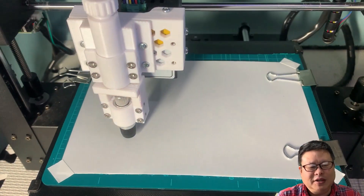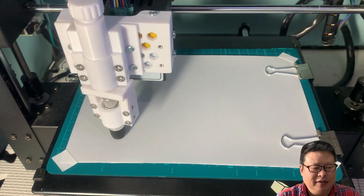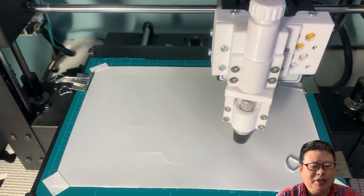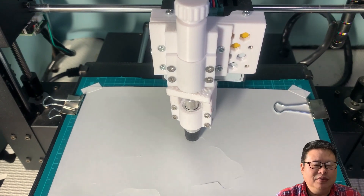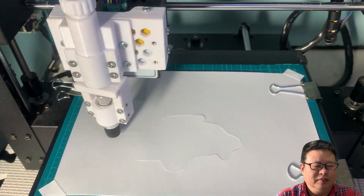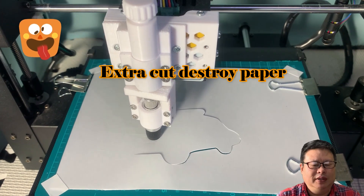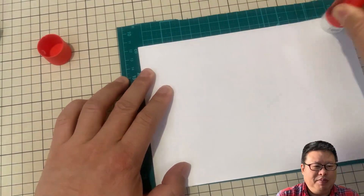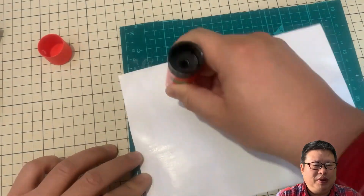I found the sticker paper must be fixed to the bed tightly. Otherwise, it will peel off and hinder the cutting process. Also, the cutting route should be simple — some extra cutting will destroy the paper.